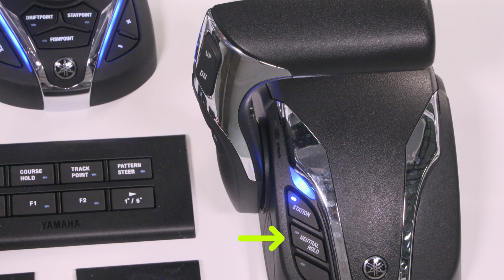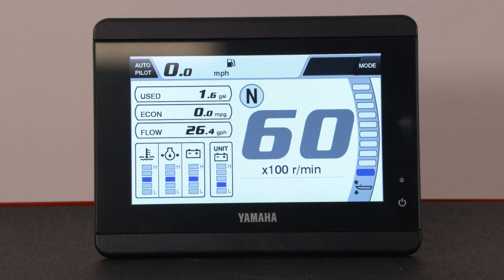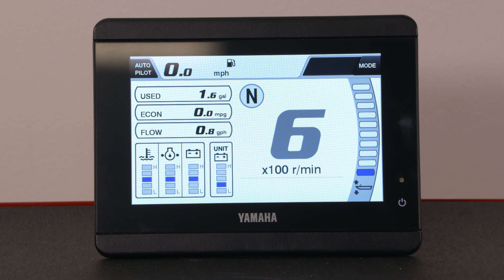Pressing the neutral hold button will prevent a running engine from shifting into gear when the throttle lever is moved. This is especially helpful by allowing the motor to rev for additional charging if the boat's batteries are low. Neutral hold will stay active until the button is pressed a second time, which deactivates the function.